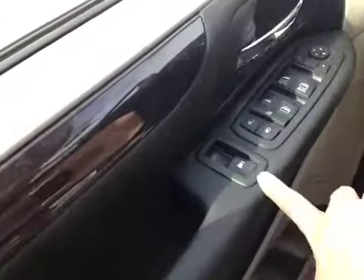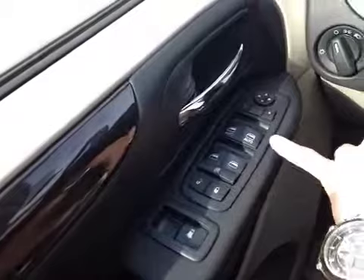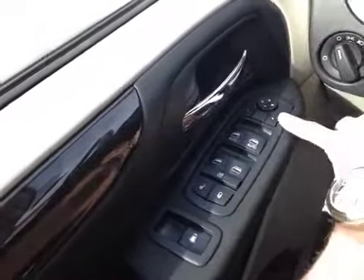Down here on the door we have power windows for the very rear, the mid rear, and the front, along with power locks and power mirrors.